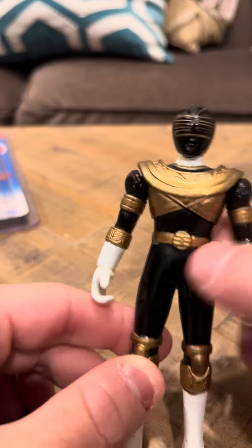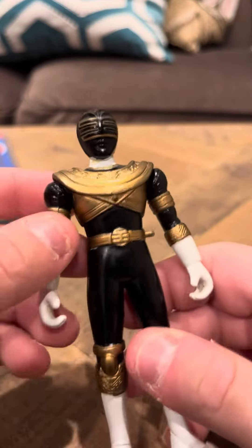He used to, I think, have a holster here, but it's all cut off now. And this arm is loose, so if you push this arm it'll come off.